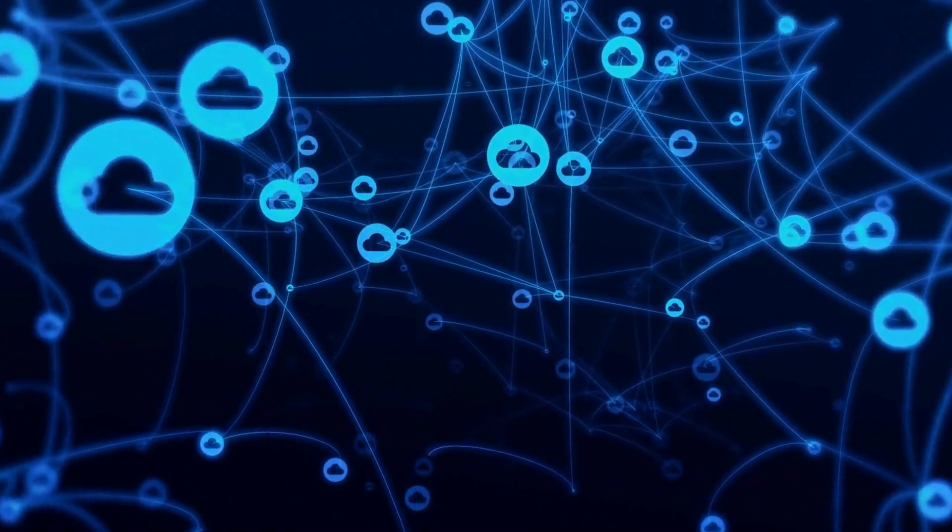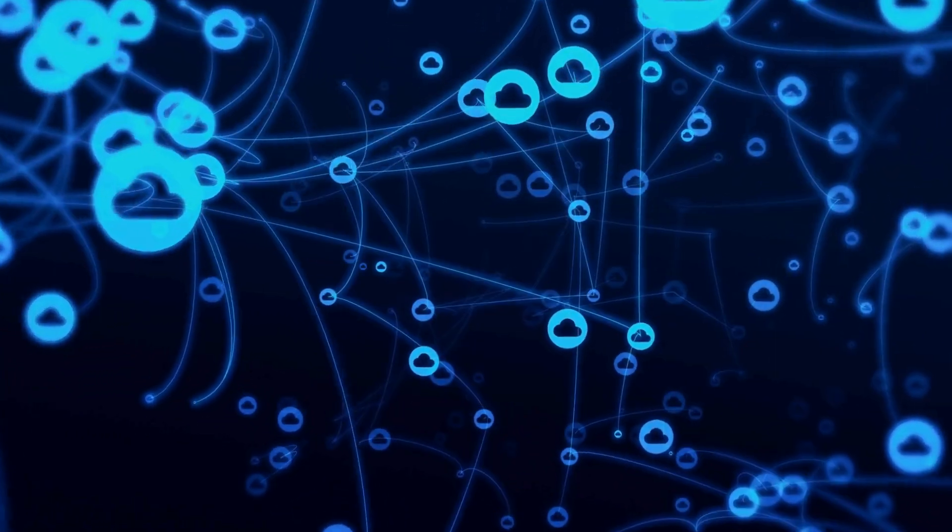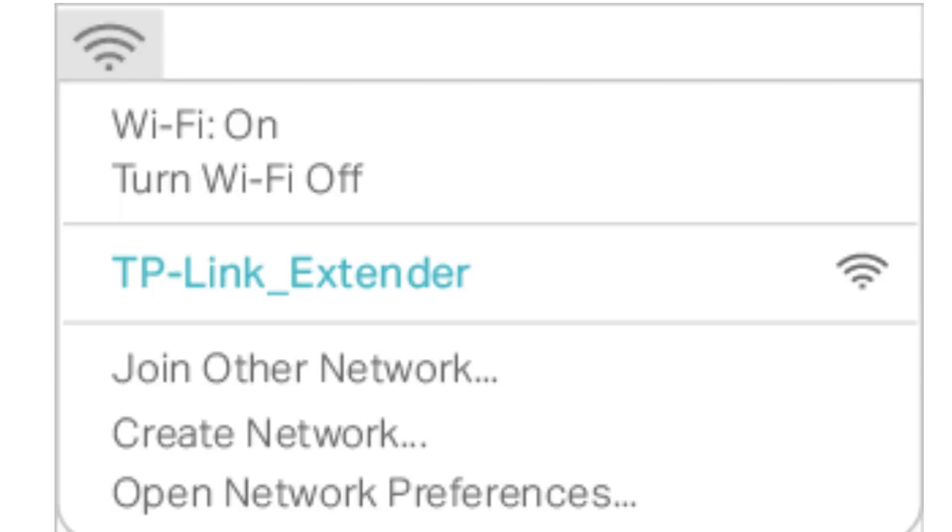The extender will scan for available networks. Choose your main Wi-Fi network — the one you want to extend — from the list and enter the Wi-Fi password.